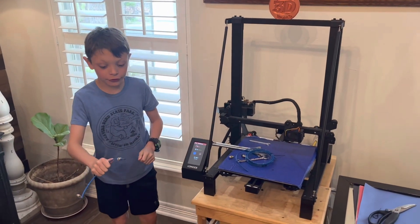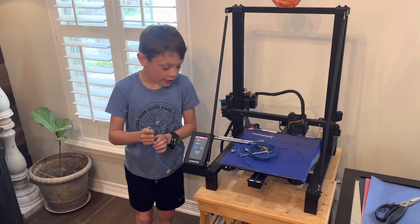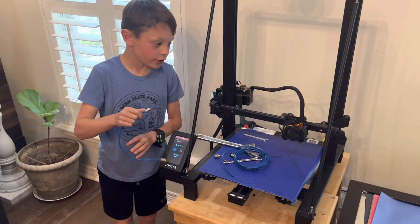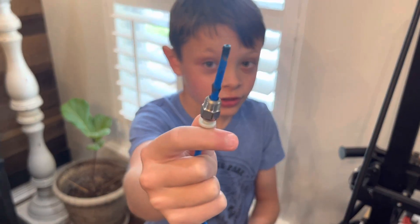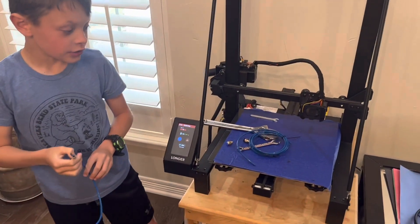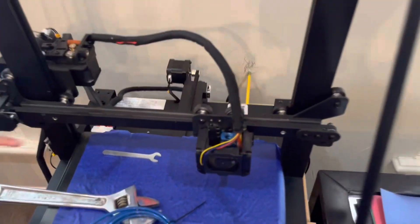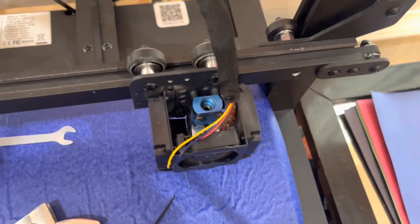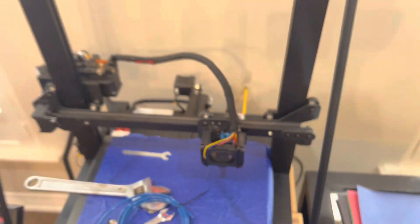Now that we took the belt out, we actually had to heat the hot end because as you can see it melted — it was a multi-use nozzle. So we had to stick a flashlight in and then use some tweezers to clean out the inside of that Bowden tube, and there was a lot of stuff in there.